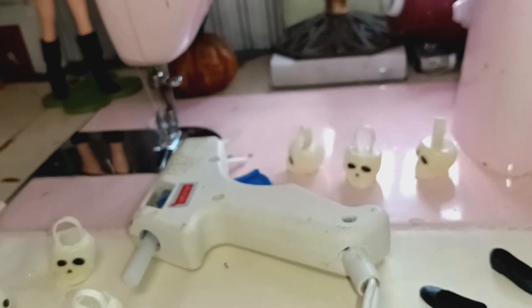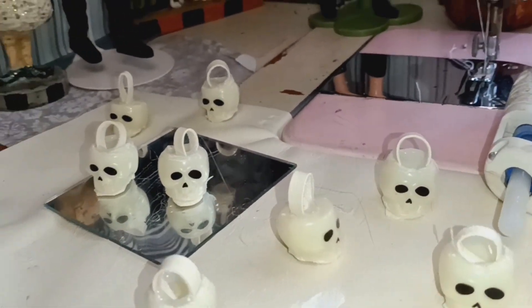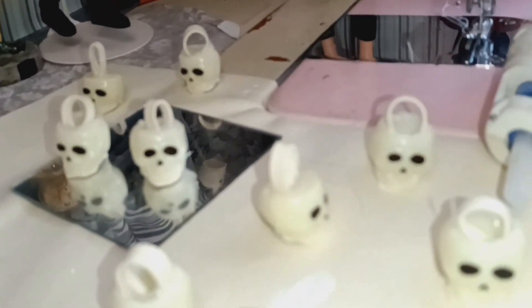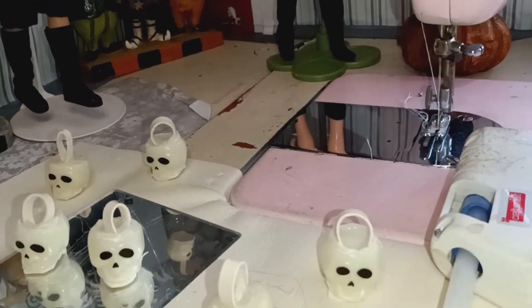Next after this, I'm going to make some small ones for little petite Blythes and middle Blythes, and they're going to have a smaller scale pumpkin jack-o'-lantern.